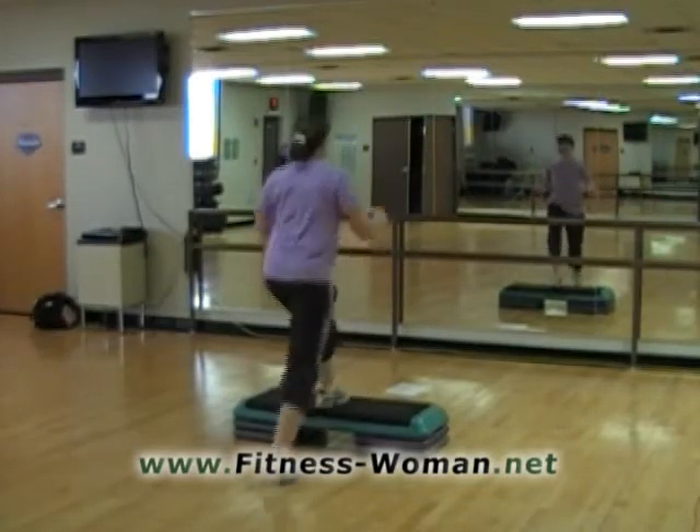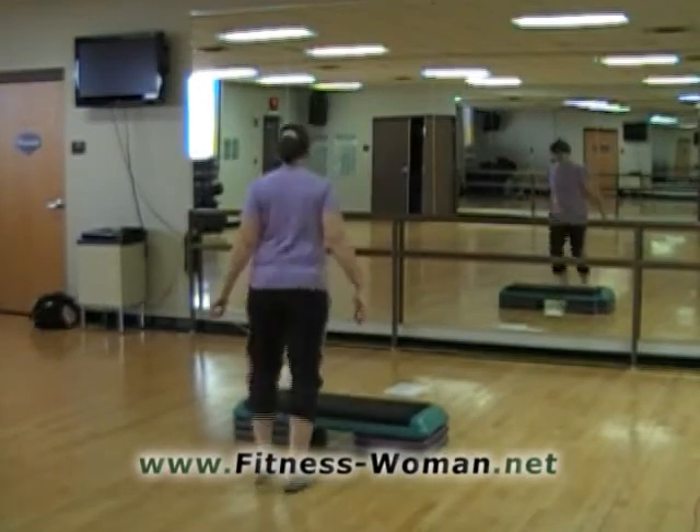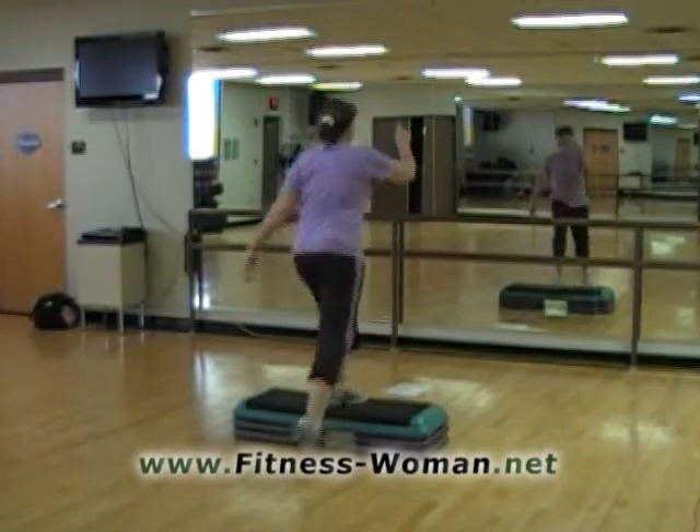Okay, we're going to try it fast and we'll switch legs. Revolving door. Here we go. Right, left, down, down, right, left and a basic.